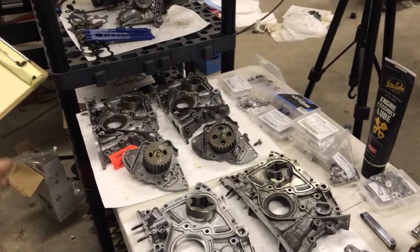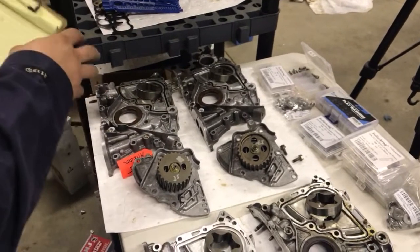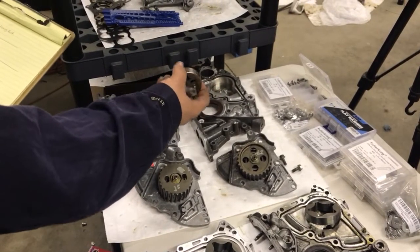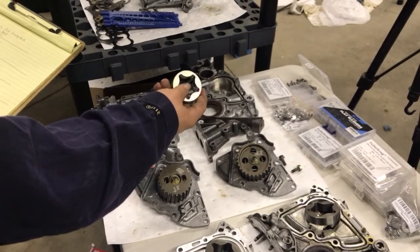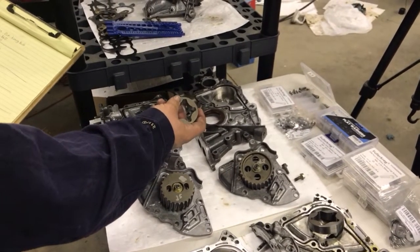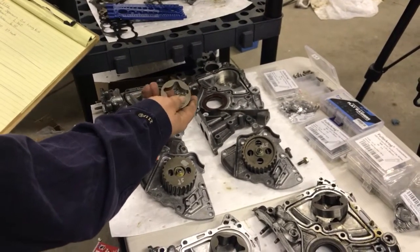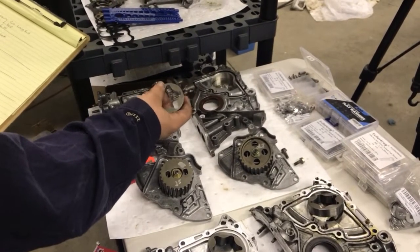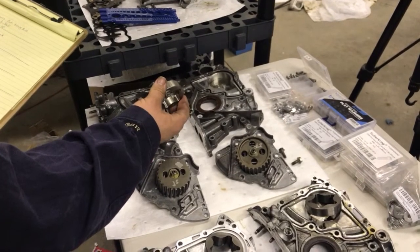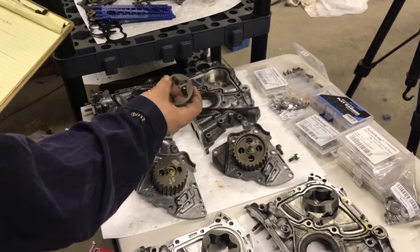This is where it gets changed up a bit — the curious part I've been wanting to look into. This is the Caldina gen 4 3S oil pump. The diameter is reduced from 2.360 down to 2.280, so the diameter is actually smaller. The thickness, however, is the same as the gen 4 and the 5S at 0.610 — same thickness but a smaller diameter.